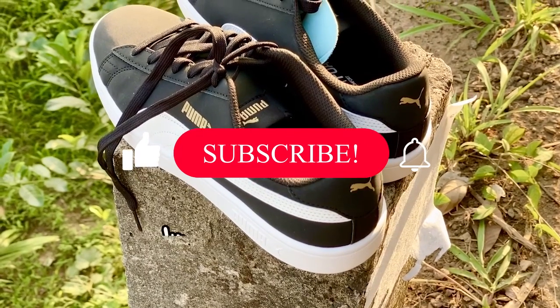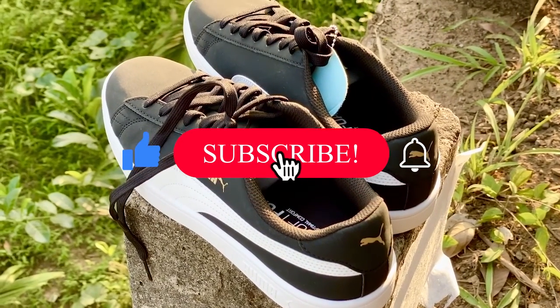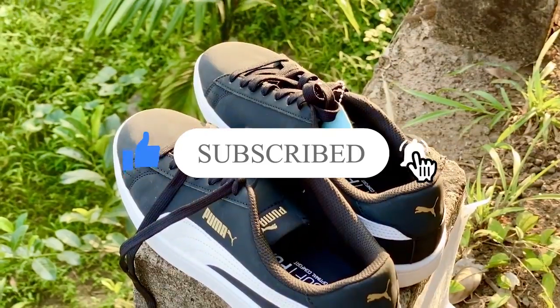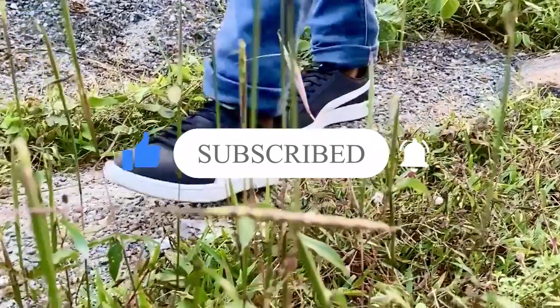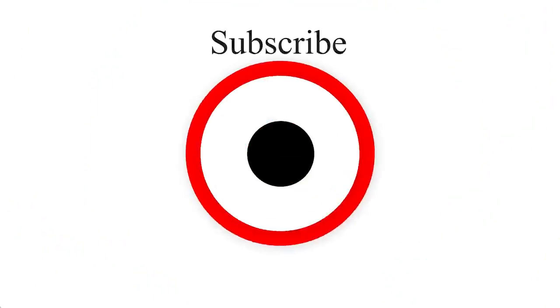I'll wrap up this video. If you have any questions, please comment in the comments. Please support the channel. So guys, I'll see you in another video. See you soon. Bye!